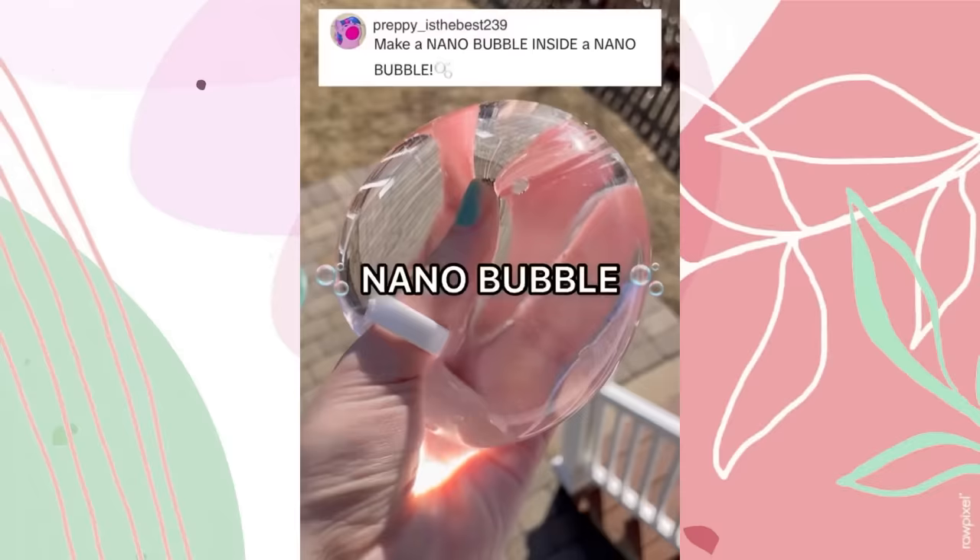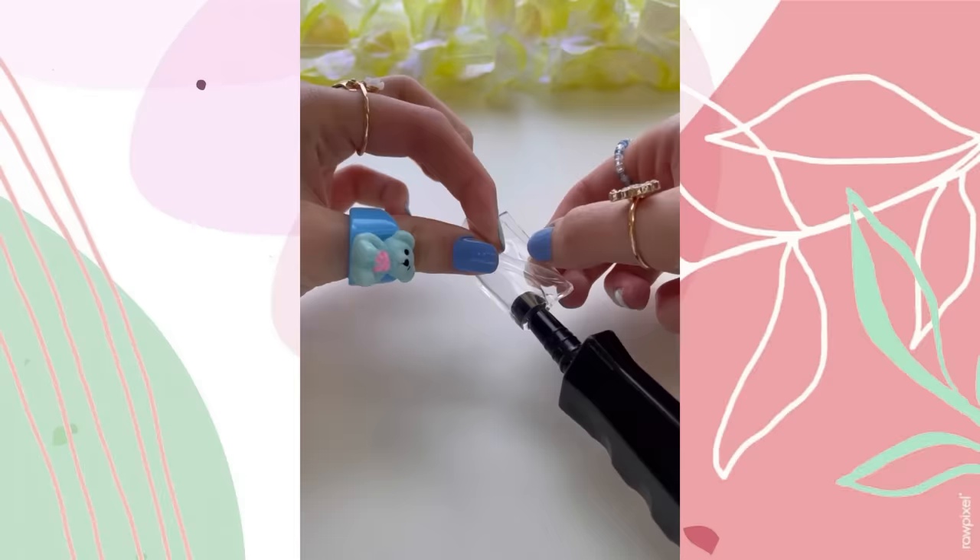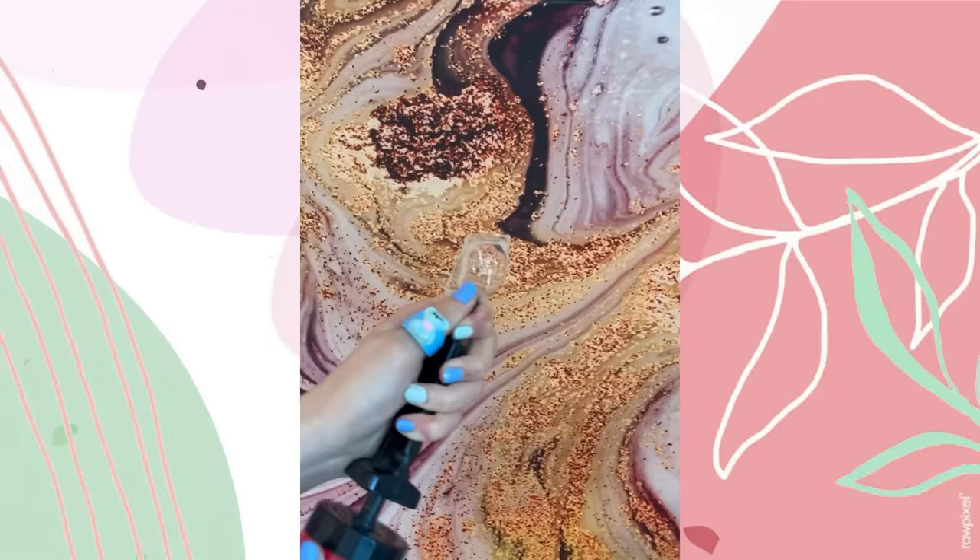Snip it right in half — I love it! She looks scrumptious, I could lick this thing all day if it were real. Hey, look at this evil girl stealing my blow pop! Now let's make a nano bubble inside of a nano bubble!